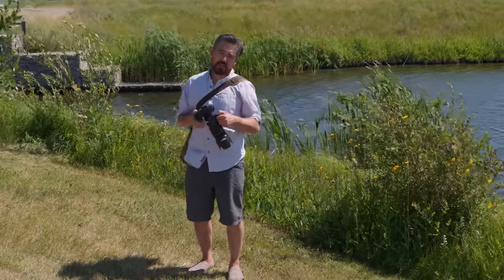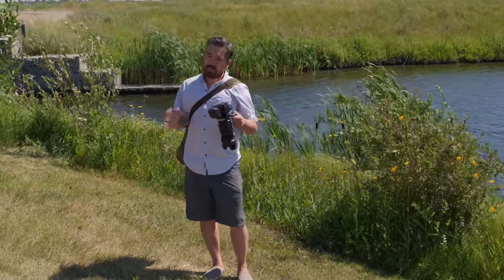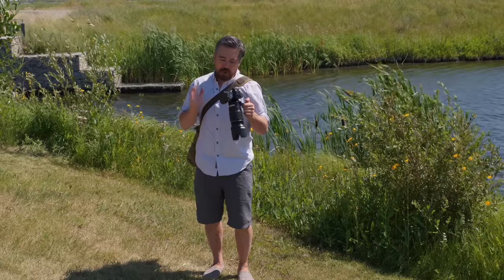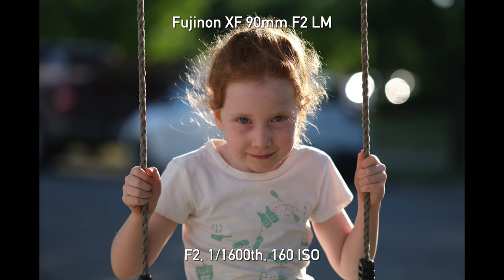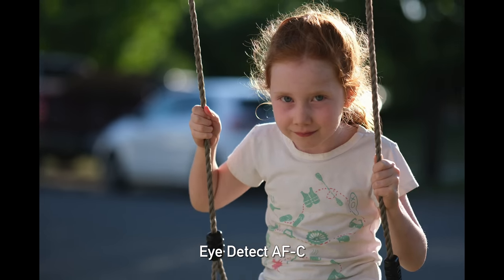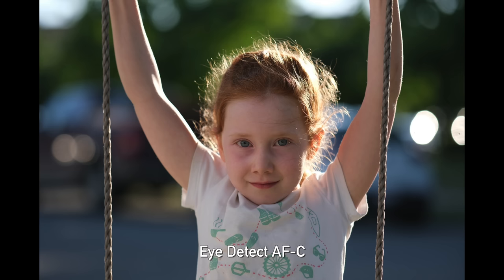My overall experience with the production X-H2S is similar to the initial review but with notable improvements. Like all Fujifilm bodies, you want to set up autofocus properly for the right mode and situation — I even customize how it handles tracking. I had problems with eye detection on people in the pre-production camera, and that is vastly improved here. I'm getting nice results especially with static portraits or slight movement — my daughter swinging back and forth was tracked right to the eye consistently.